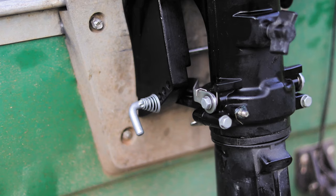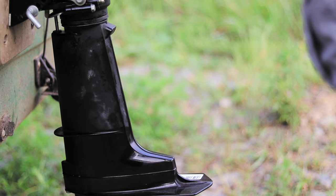When you're in forward the lock is disengaged, so if you hit something the motor will tilt up. If you hit a log or something, that motor is going to tilt up and it's not going to do any damage.